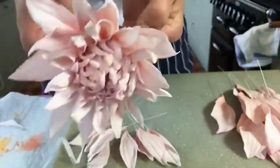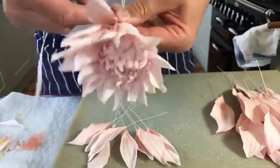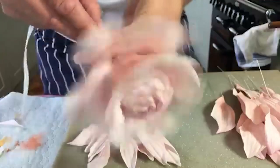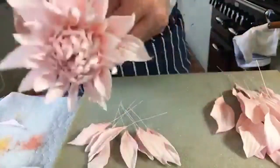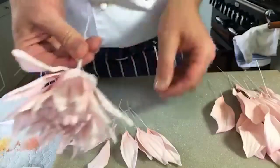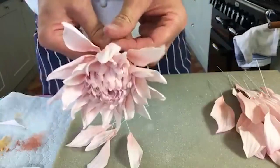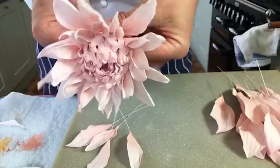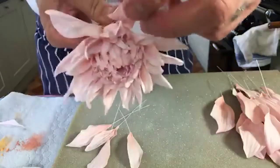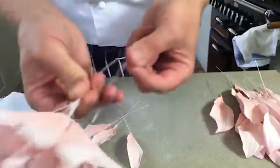I normally add petals one or two at a time so I've got a bit more control, but for speed we'll whack them on. I'll line that up and start adding them. The race is on - we can do it.